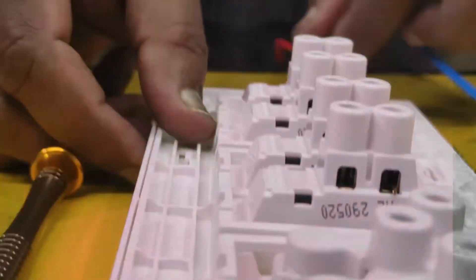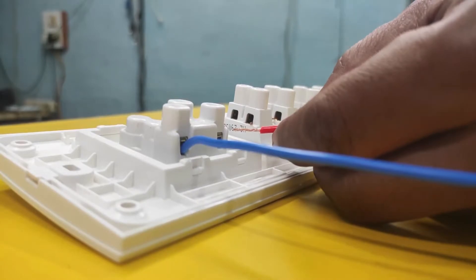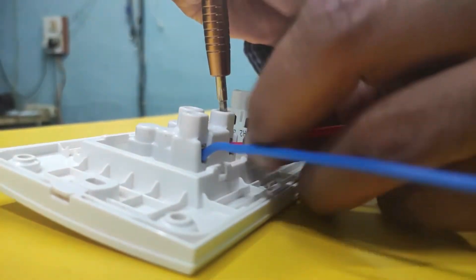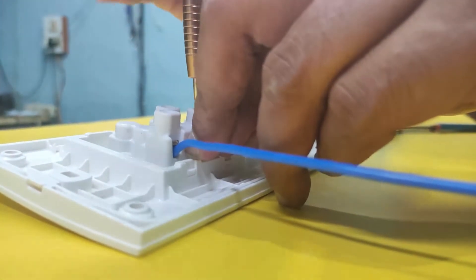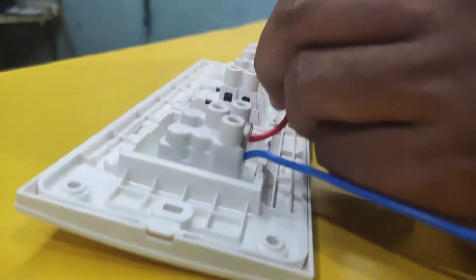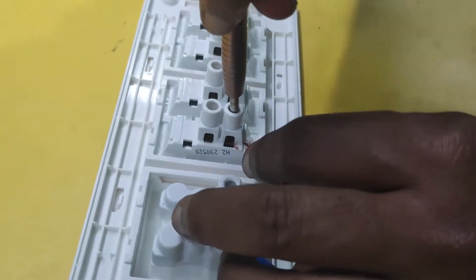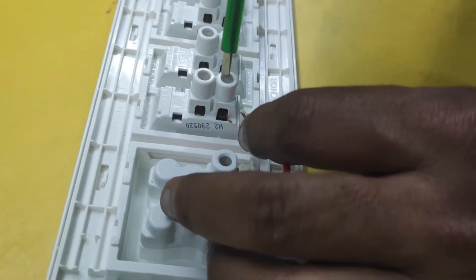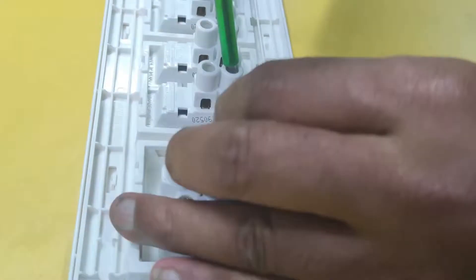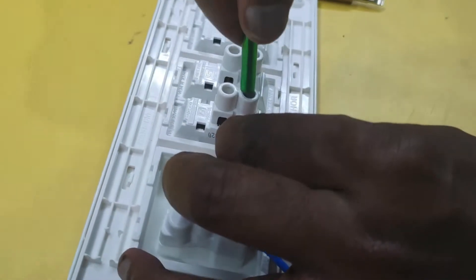Fold it later. Once you pull this one, it is fully tight. For the socket, first loosen the socket face wire — there is a letter marking, that's why you put the red wire inside and tighten it fully. After that, insert the switch inside and tighten it fully. That's all.